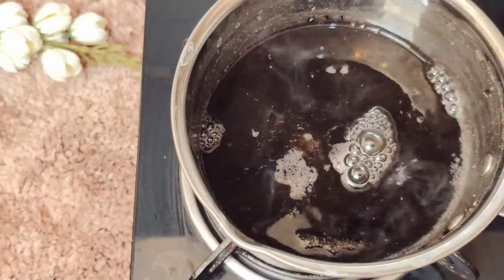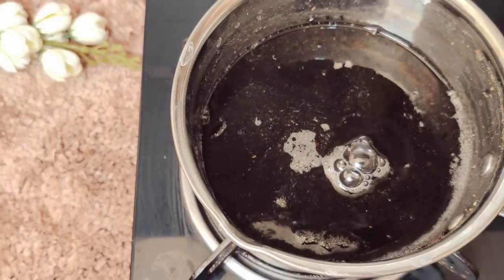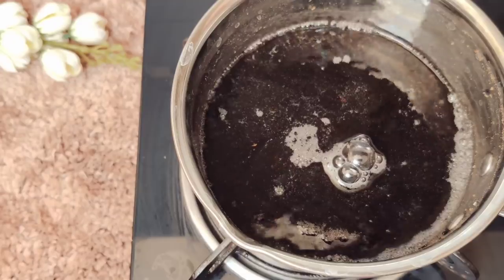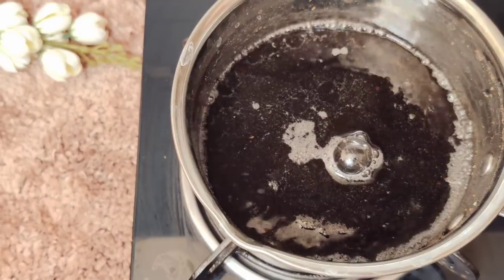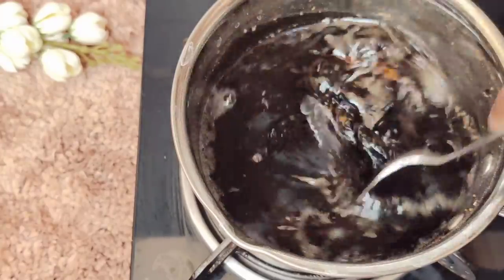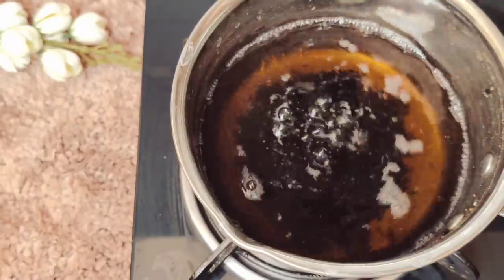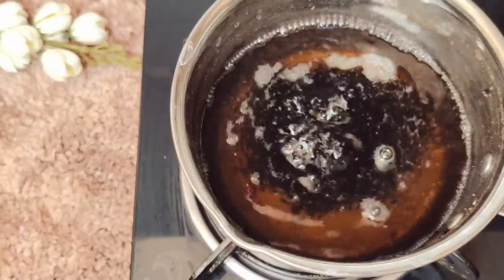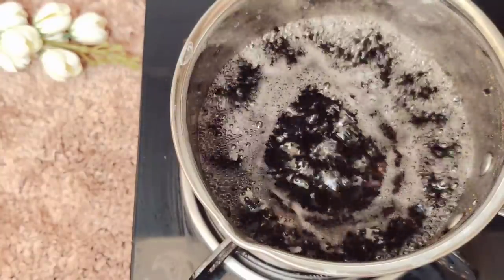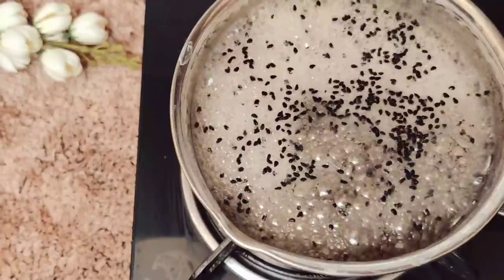After that, we boil it for 2–3 minutes, then 4–5 minutes. After that, you add 2 tablespoons of white apple cider vinegar. You can buy apple cider vinegar in the market. I will put a link for it in the description box — I will give you all the links there. The apple cider vinegar is good and the results are good.